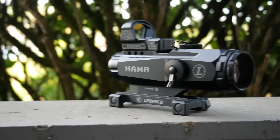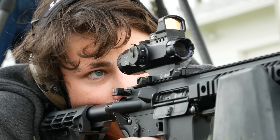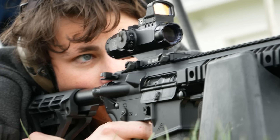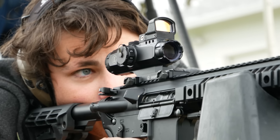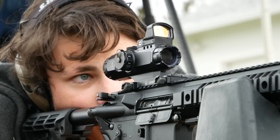This is the Leupold Mark 4 Hammer. It was intended to be a competitor to the Trijicon ACOG, and it was legitimately ahead of its time. The Hammer is one of the coolest and best products Leupold ever made.